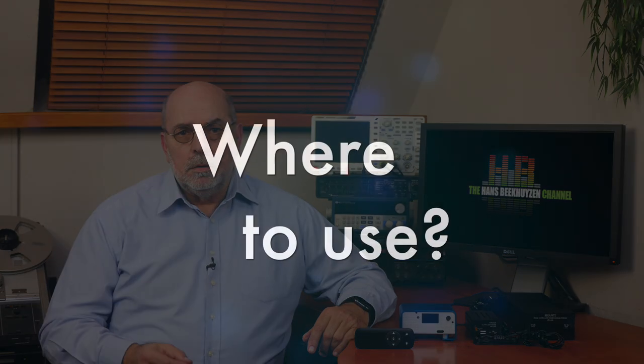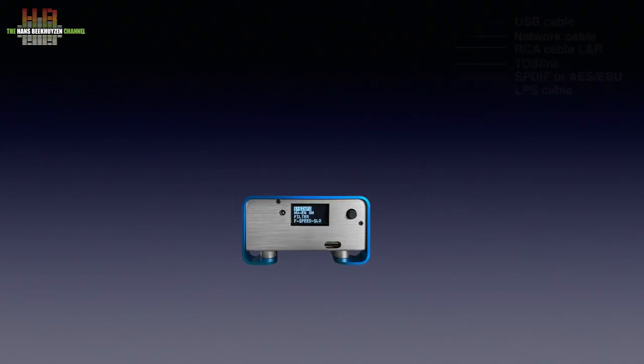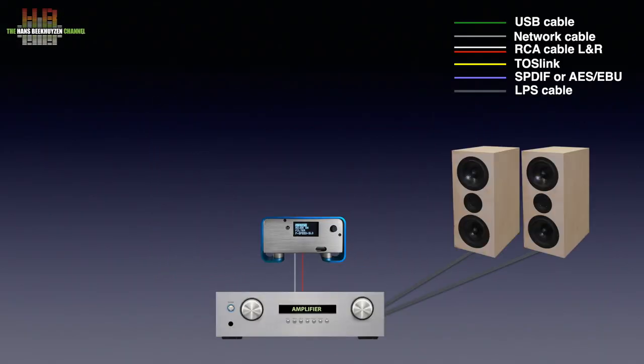I ordered Mood as player software and also tried Allo's top power supply. The Boss player is connected to a line input on an amplifier over a set of RCA cables — you could use the CD input, AUX, or TUNA. It needs to be connected to your home network using a UTP network cable. If you want to use WiFi instead,